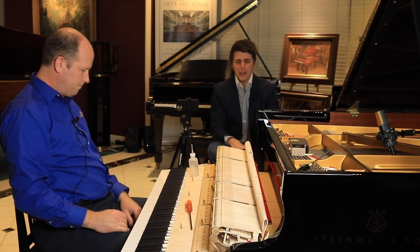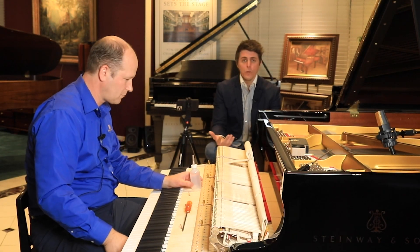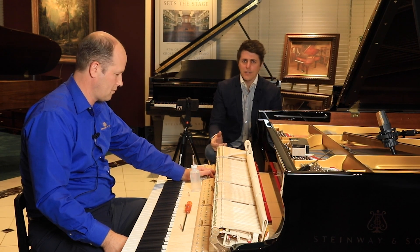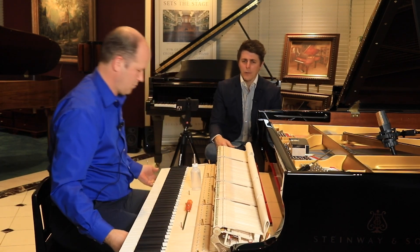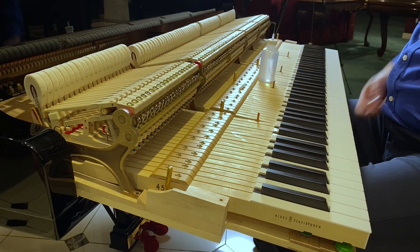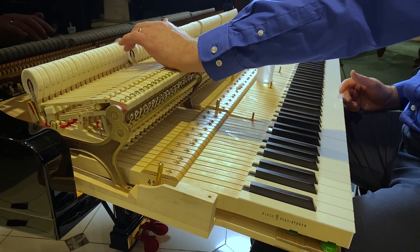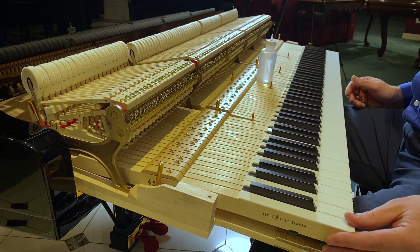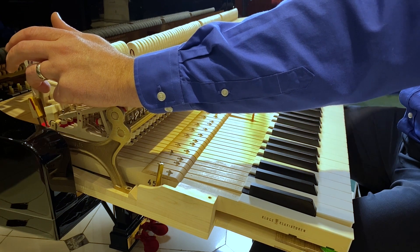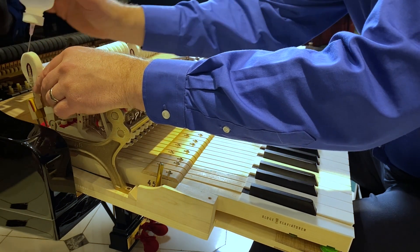We bought a Steinway from the 1980s — gorgeous sound — but we had new hammers put on it and then the action felt ridiculously heavy. It was an older piano, so the action geometry meant it couldn't sustain a very heavy hammer, and who knows what was originally on it — maybe the hammers were quite light to compensate. The voicing was key; those hammers did need to be hardened just a little bit.